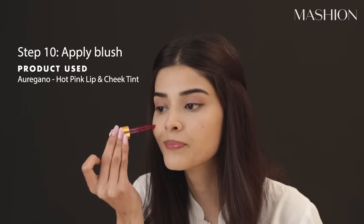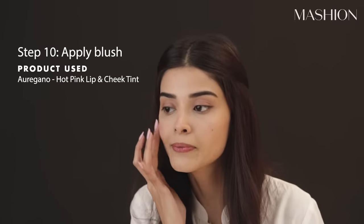Now it's time for blush. I love putting blush on my nose — I don't know why, but it looks good, it's a cute look. And I'm just going to blend it one more time with this beauty blender so it all comes together.